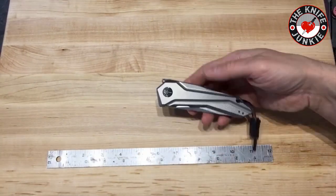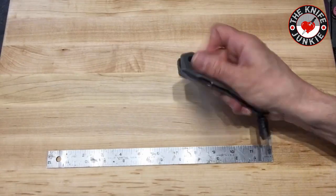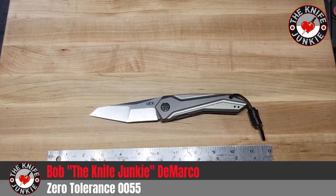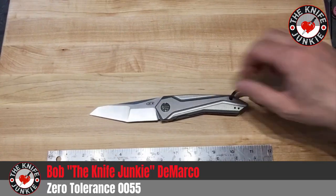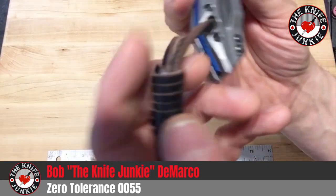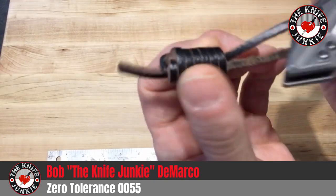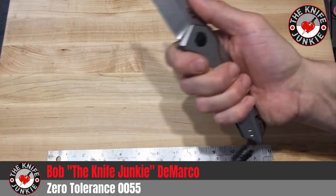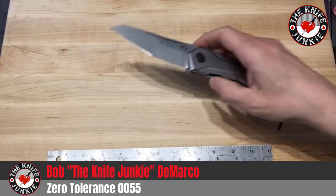But in everyday carry — I like carrying larger knives — in everyday carry and use, this has charmed me, I have to say, as you can tell by the fob. If I like the knife, it goes through a stage where it has a lanyard. And if it's a leather lanyard, I really like it.